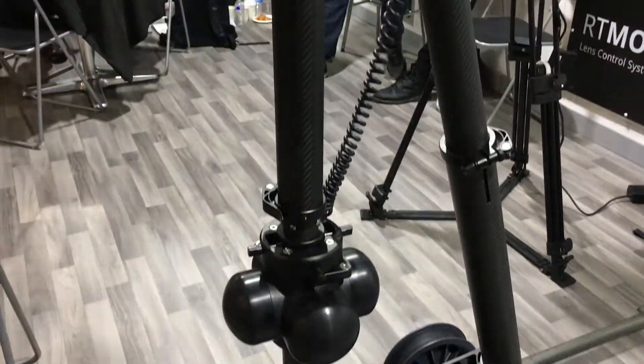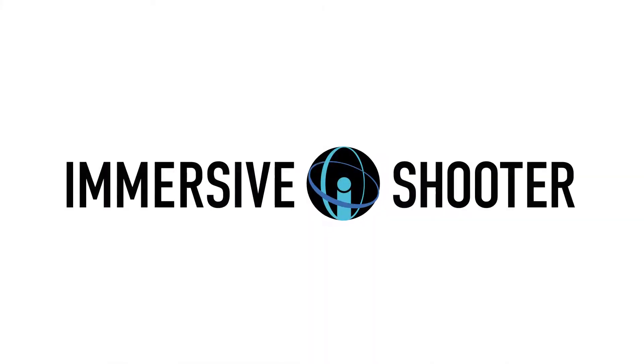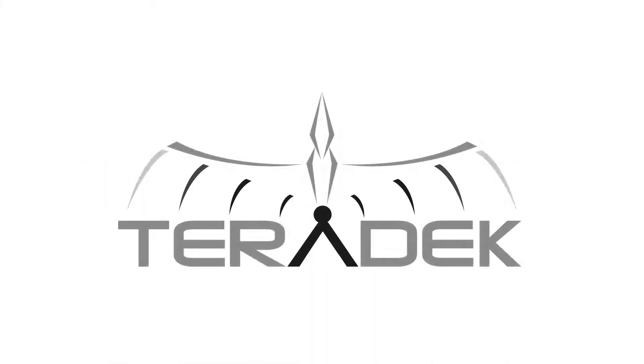This is the Ejito, our all-new robotic dolly system. This system is brand new and will be launched in January — the first production will be available in January.